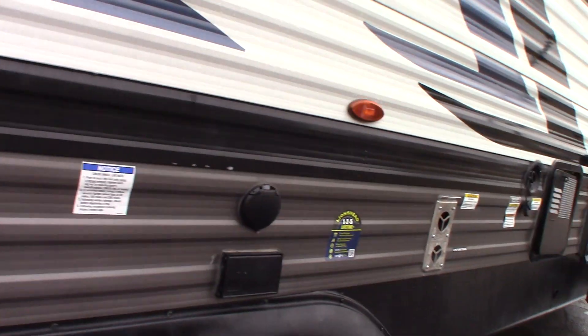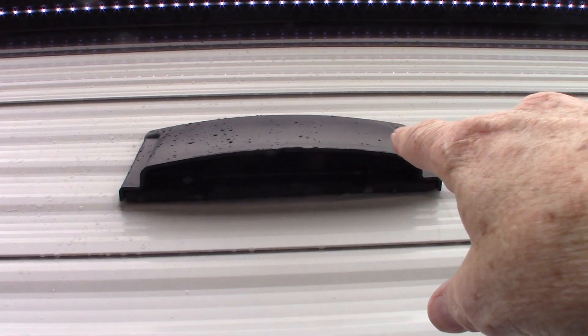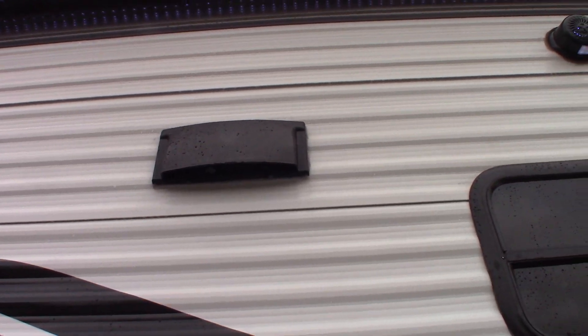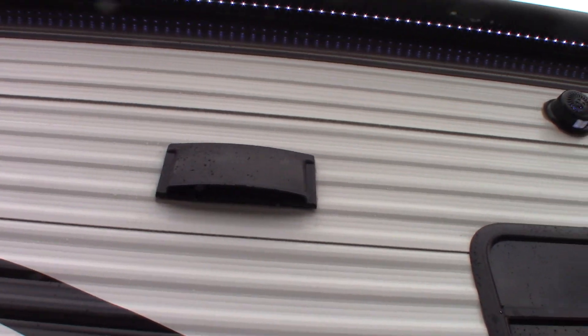Moving down further, we have a range hood vent — it's got a baffle in it. Right now it's open. When you're vented to the outside from the range hood, you always want that baffle in there flapping freely so it vents to the outside. Otherwise you can just snap it shut.